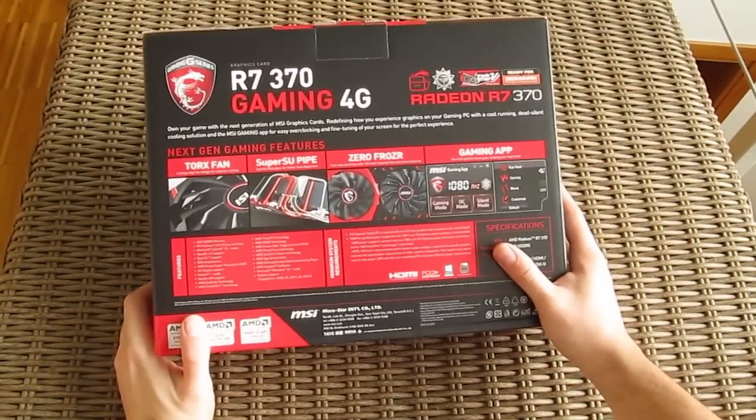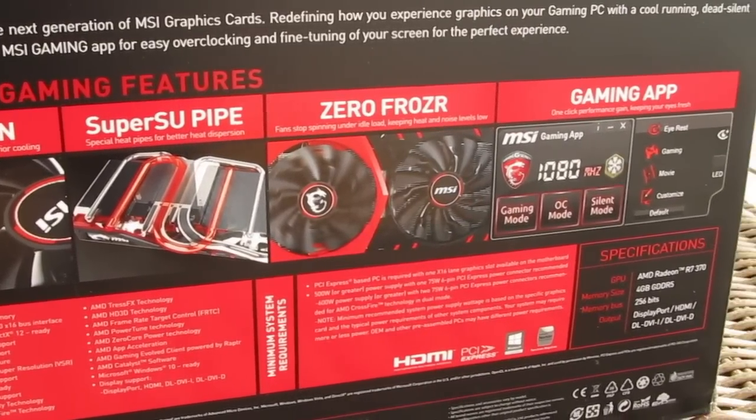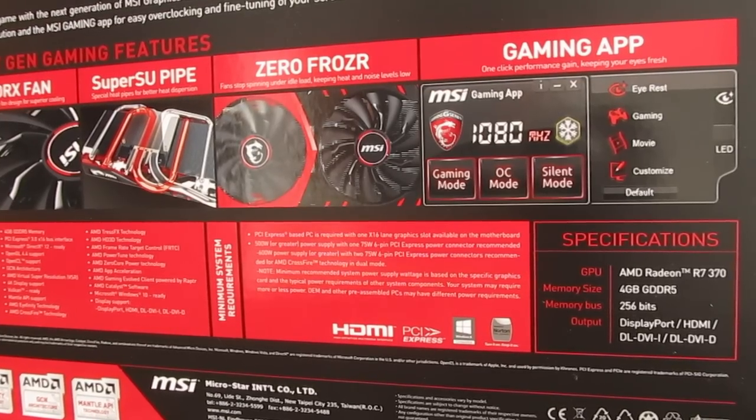The backside reveals a quick overview of some main features for this model, like the Super SCU cooler design, Torx fan, and MSI's Gaming App, as well as the minimum system requirements and specifications of the graphics card.